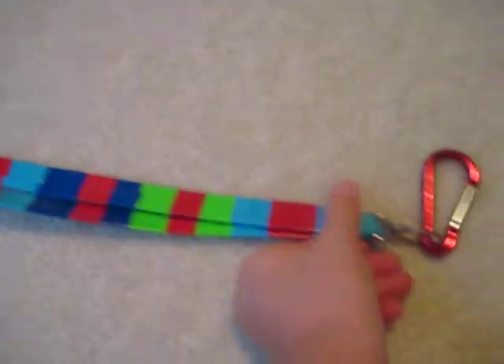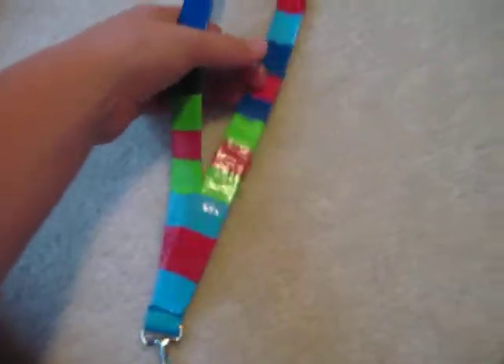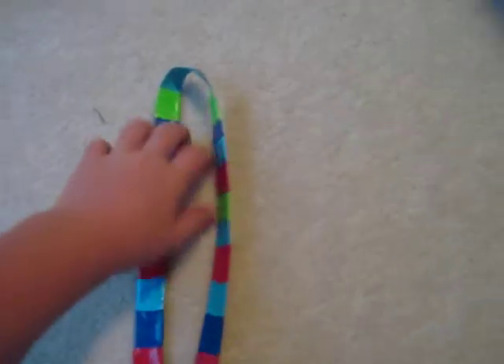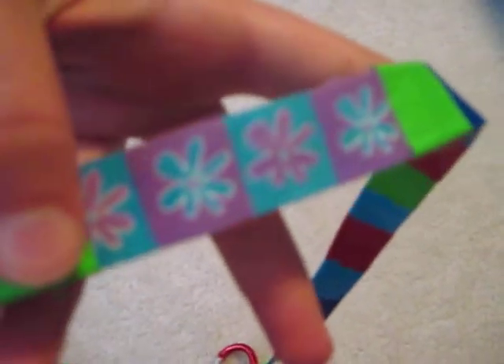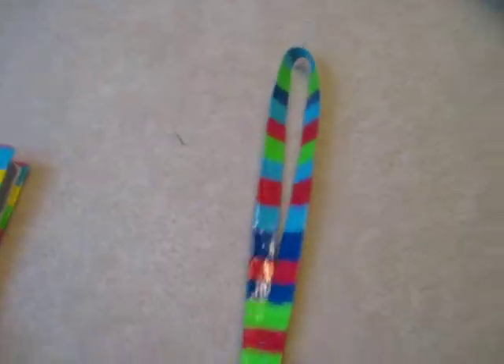This is my duct tape keychain thing. You just put it around your neck and your head. It had that pattern on it, and I didn't like it, so I covered it in duct tape. I like it.